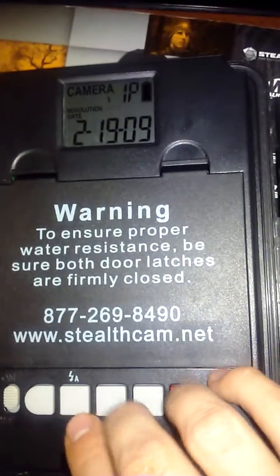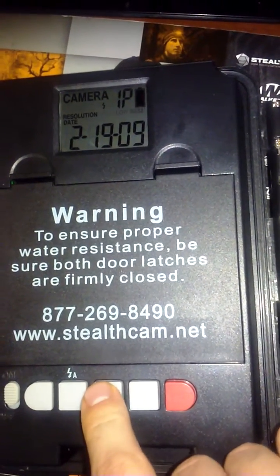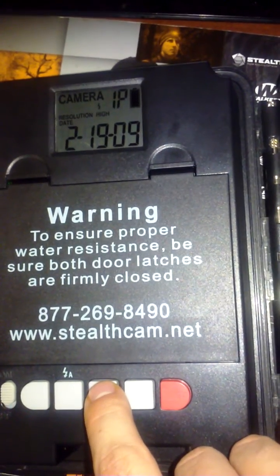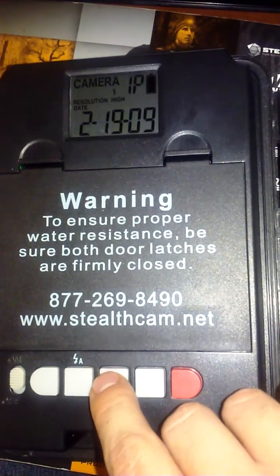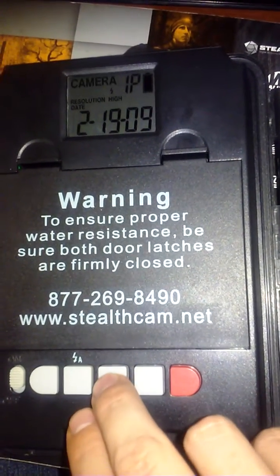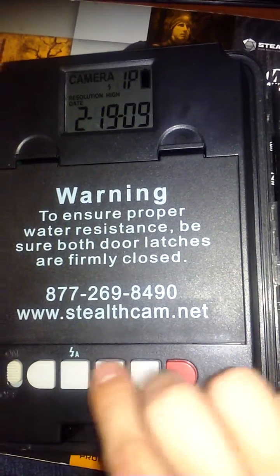Now you're able to change it because it's blinking. To change this, press up or down. You have three different options for resolution. Press OK. This gives you the option to change it from camera or video. In this case we're going to do camera.